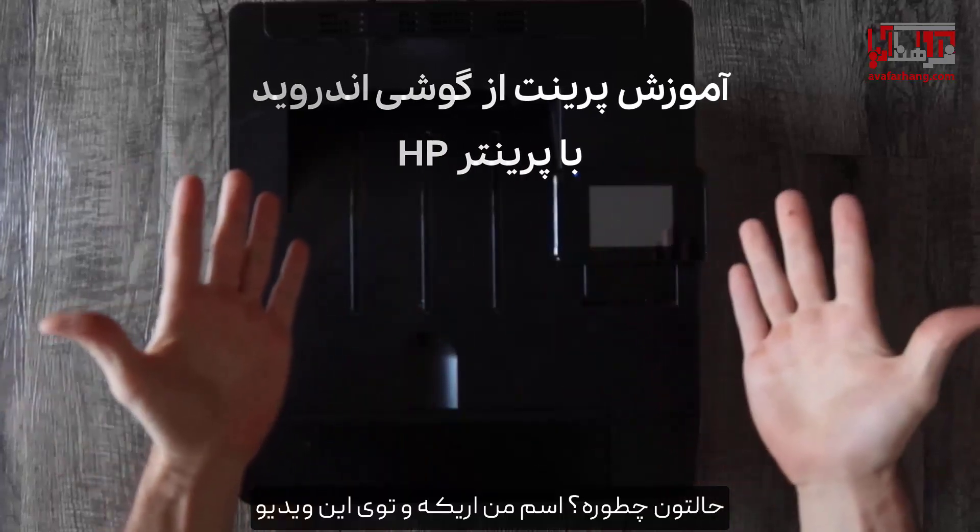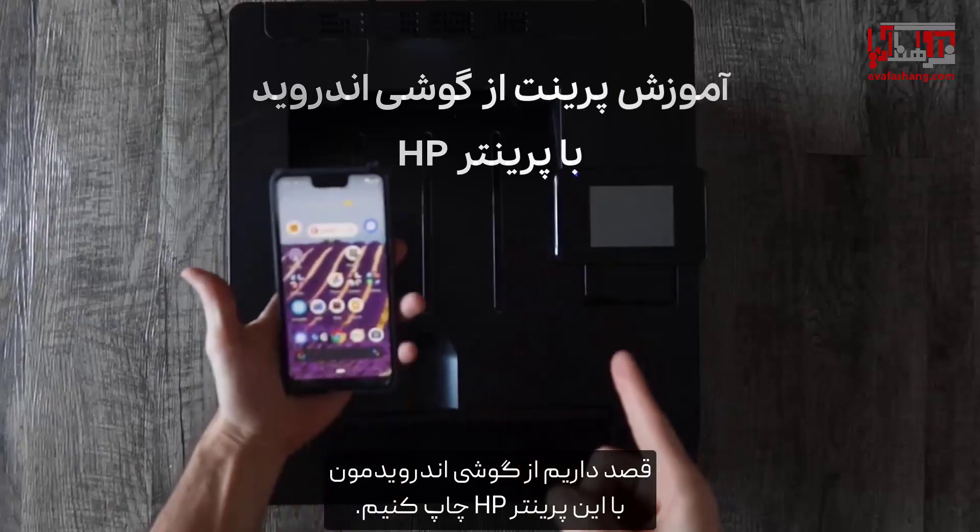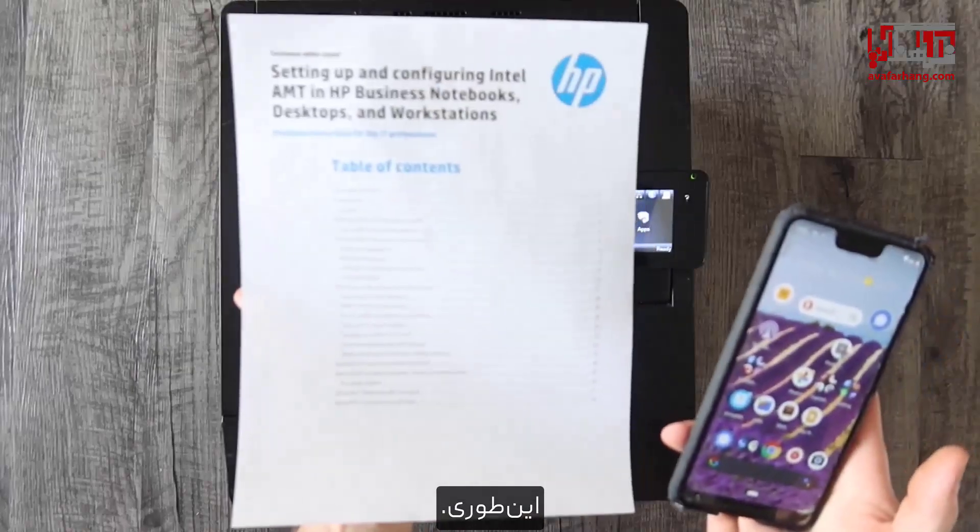How's it going everybody? My name is Eric and in this video we're going to get this HP printer printing from our Android phone, just like that.